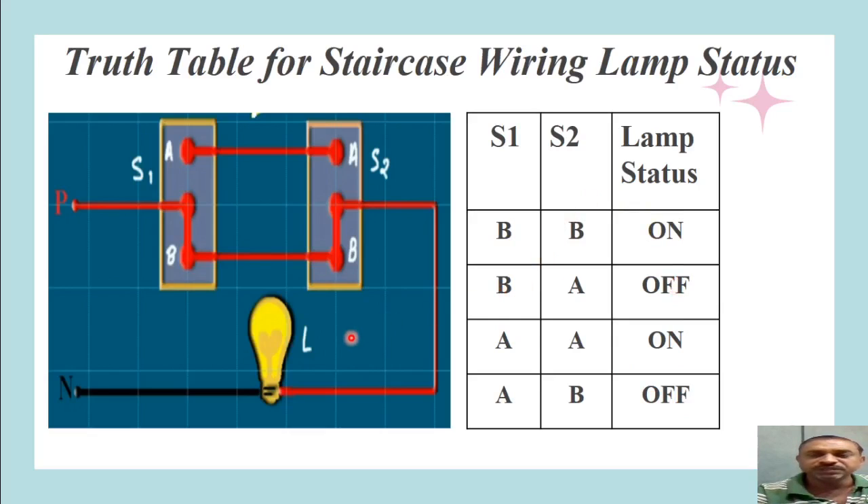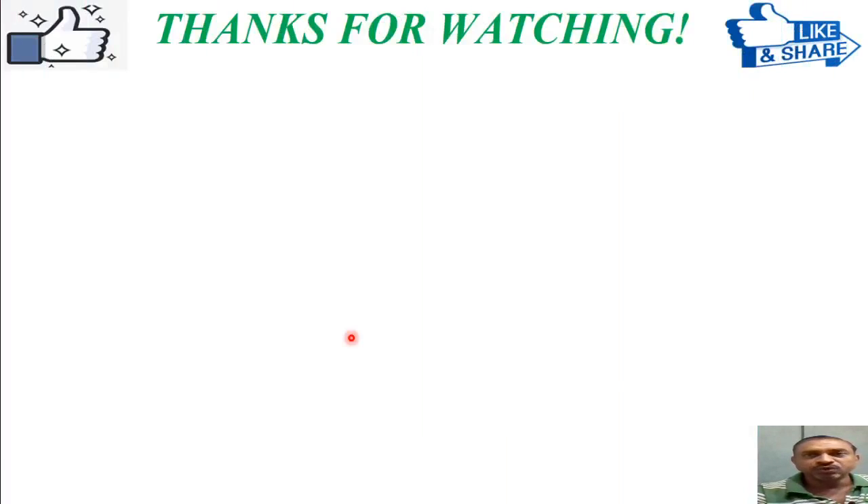I am sure that you now have a basic understanding of staircase wiring connections, how the lamp operates at different switch positions of S1 and S2, and what a two-way switch is — an important element in staircase wiring. Thanks for watching this video; do like and share it.